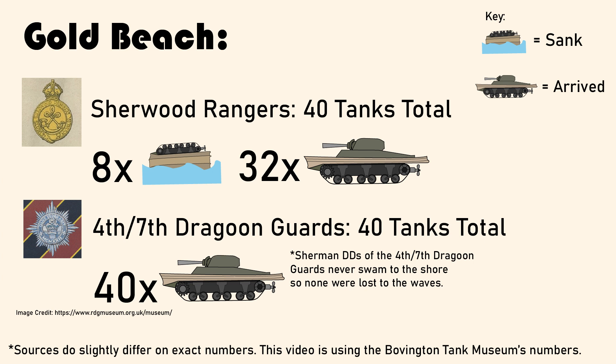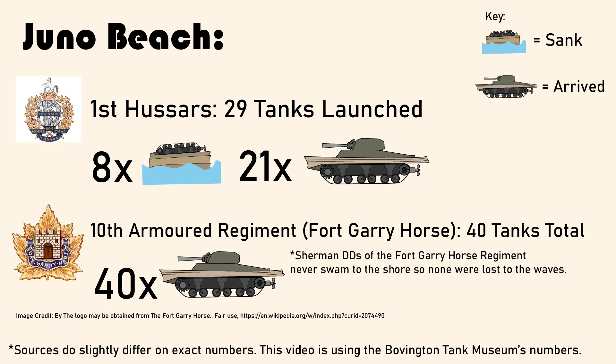On Gold Beach, the Sherwood Rangers lost another eight to the waves, while the 4th-7th Dragoon Guards skipped the whole swimming up to the shore thing and were landed by an LCT. On Juno Beach, the Canadian 1st Hussars had eight tanks out of the 29 launched not make it to shore, and the Fort Garry Horse Regiment came ashore aboard an LCT.